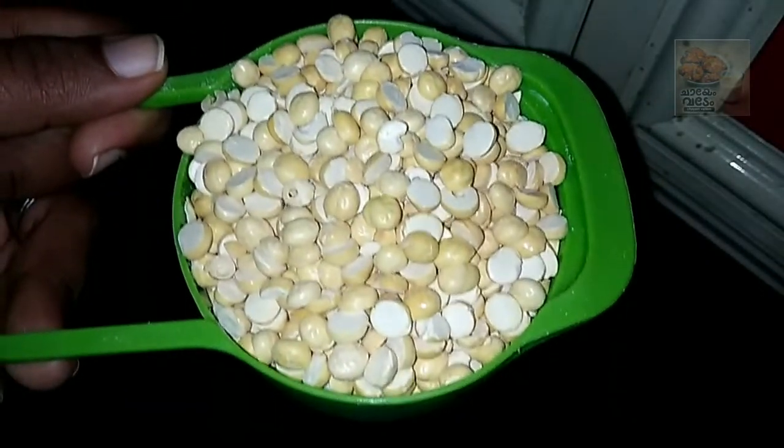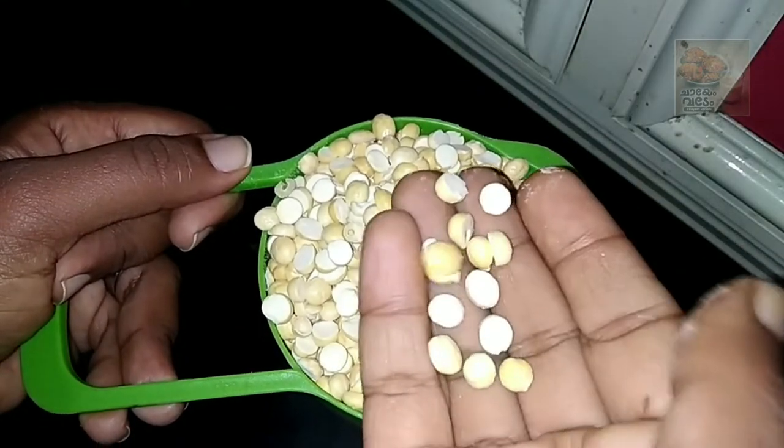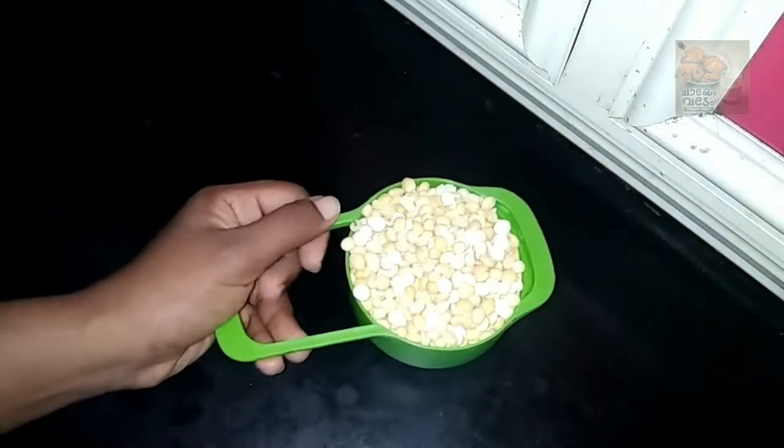Hello everyone. I have a simple recipe for you. It is a snack recipe. Let's see what we are making.